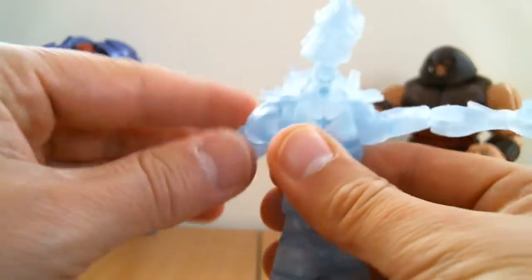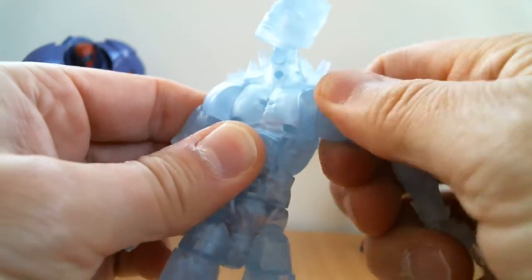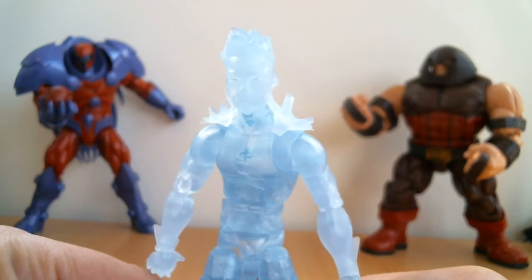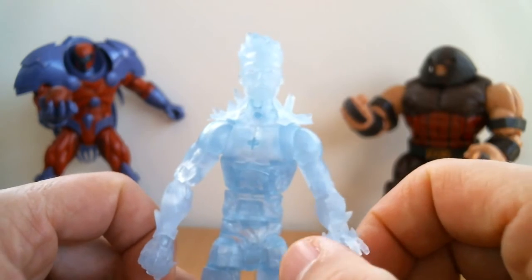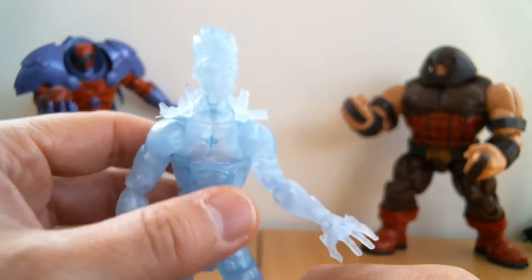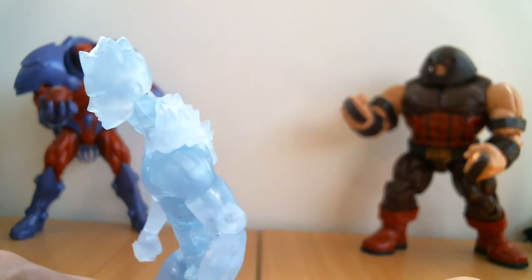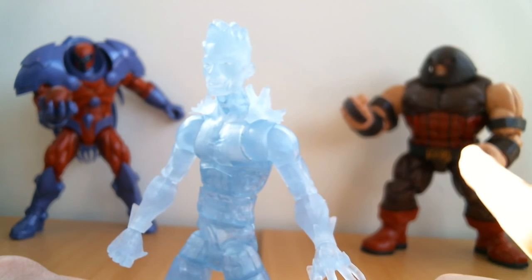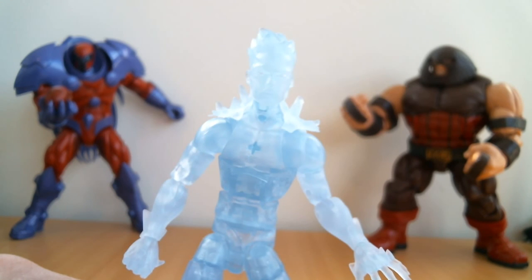So there we go — that is the Iceman figure. Pretty good. I like him. I'm very impressed with him actually — he's a little better than I thought he would be. I thought they would just take a mold and repaint it like a Bucky Cap or something, but no — they've added some nice little features that make it a little bit nicer overall. Nice to get some articulation and detail in there that I didn't expect. Let us know what you think in the comments below. If you're brand new to the channel, click subscribe. There will be other Marvel Legends reviews coming up very soon, and the Juggernaut build-a-figure review as well. Stay tuned — we'll be back with another figure coming up soon.